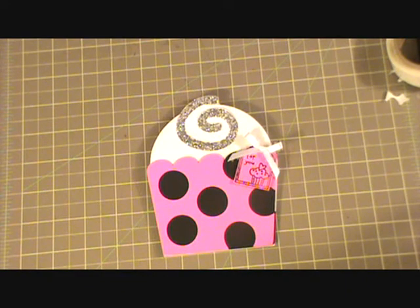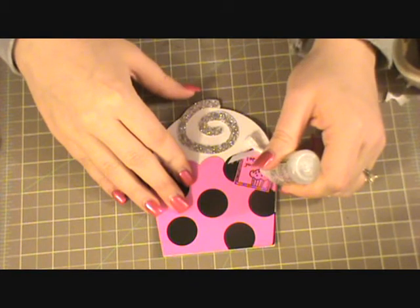And then I'm just going to use some Stardust Stickles to color in that heart and make it pop just a little bit more.